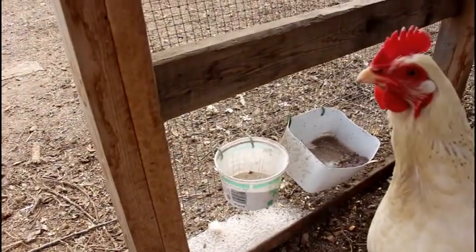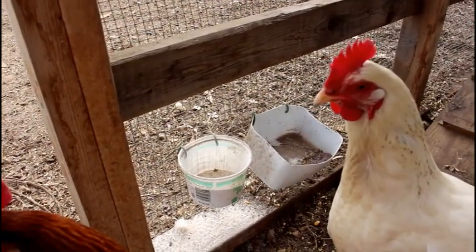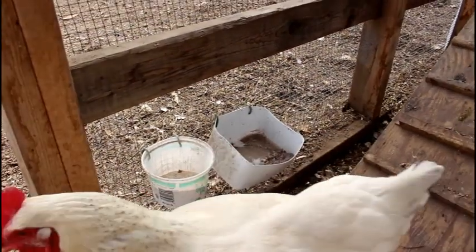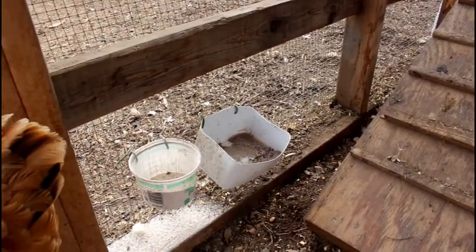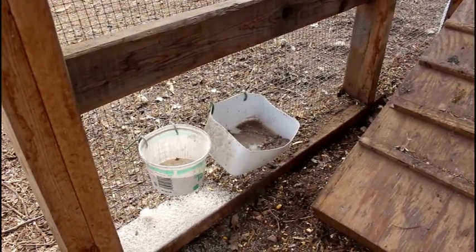Here on the inside of the run I've put on two containers — I just drilled holes through the plastic and wired them on. One is the bottom of a juice jug and one is a sour cream container. One has the granite grit and one has eggshells.